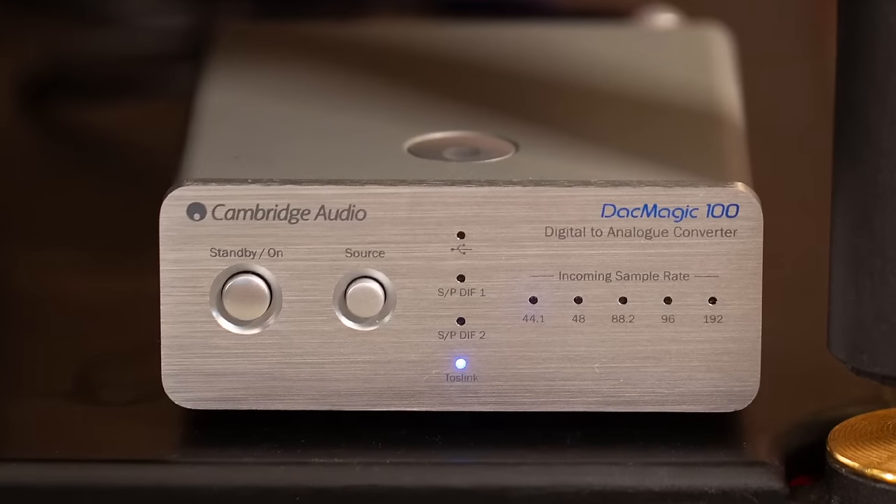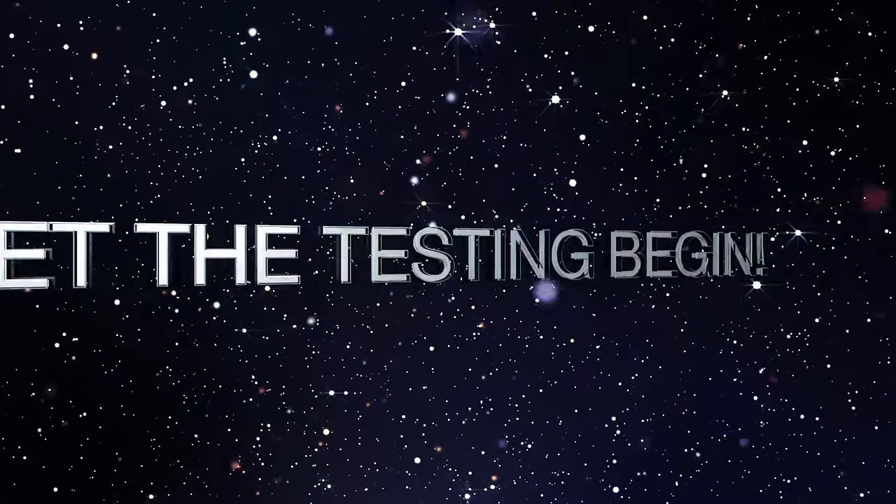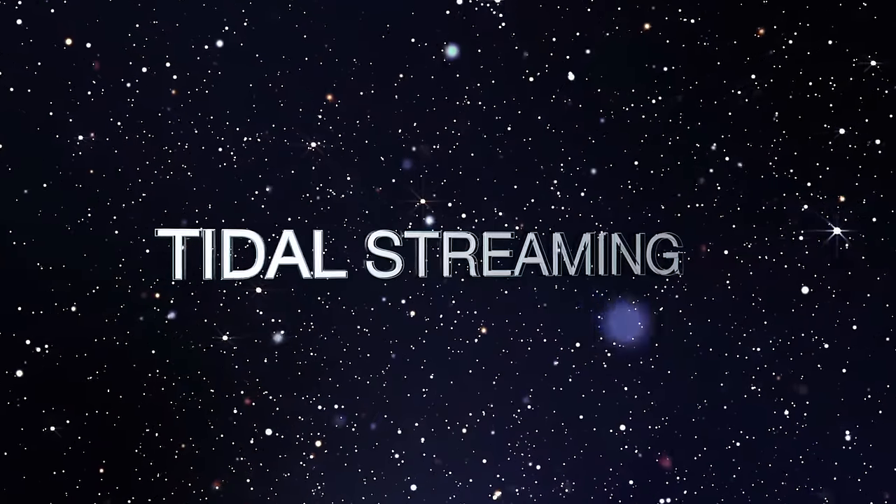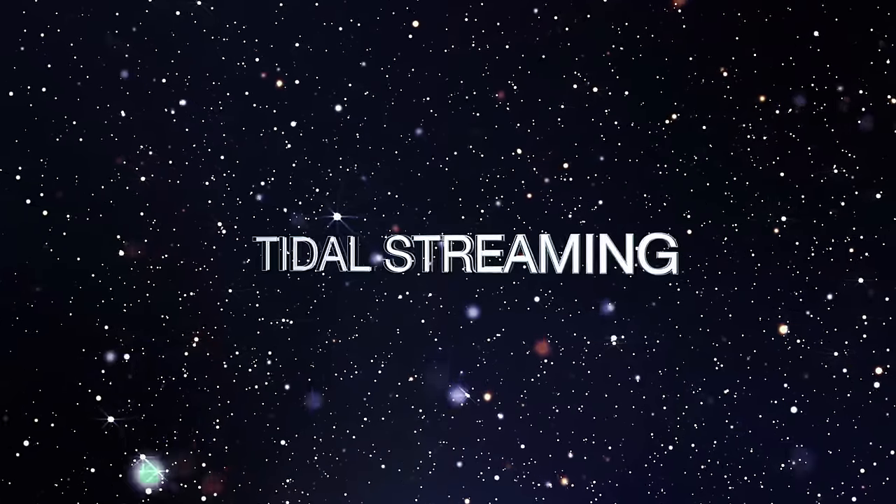For streaming, we used a WiiM, out the Toslink, into a Cambridge Audio DAC Magic 100. To make this more enjoyable, I invited Eric, our video editor, to do the test with me. We figured we'd listen to one song off each format — we picked 'Ball and a Biscuit' because it really showcases all the dynamics: really stripped-down quiet passages and then huge wall-of-sound moments. We went with streaming first and honestly I was very impressed.